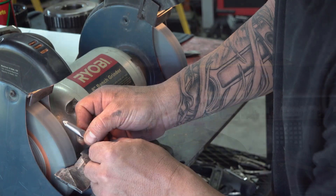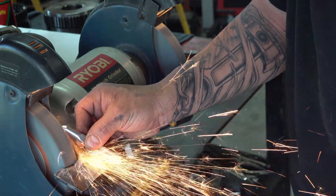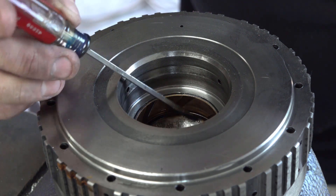At a friend's house — a transmission builder — asking him some questions about the 4L80 build. We're getting ready to take out a bushing, laying the transmission over on the corner of a wheel so we can let it fall through the hole.